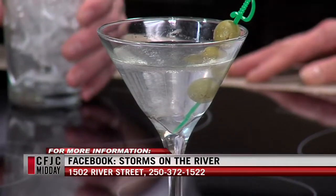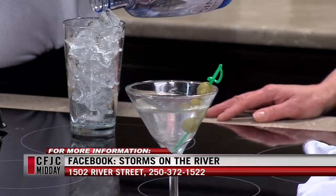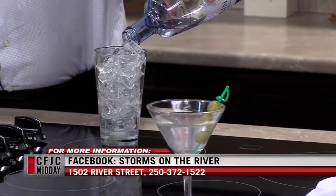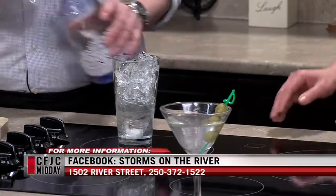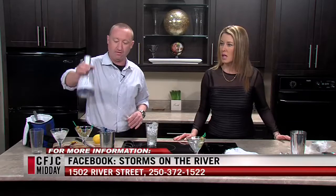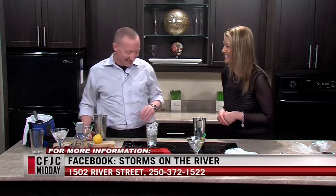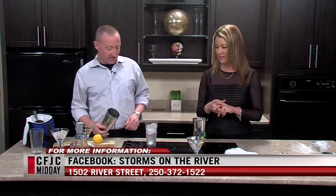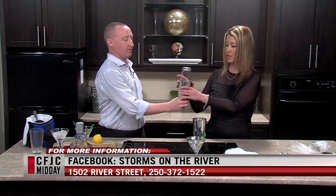Now we do the second martini with Gin Mare again. There are different types available — Tanqueray, Bombay, and many others. The host decides to have another go at making one herself. She's determined not to repeat the same spill.